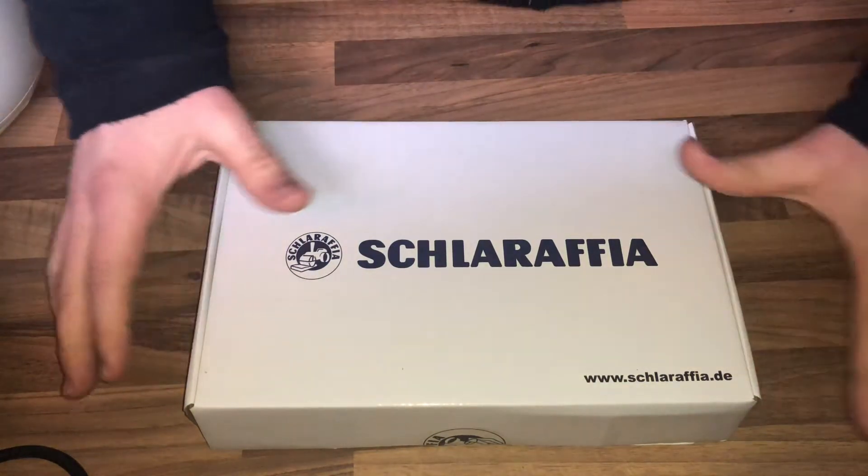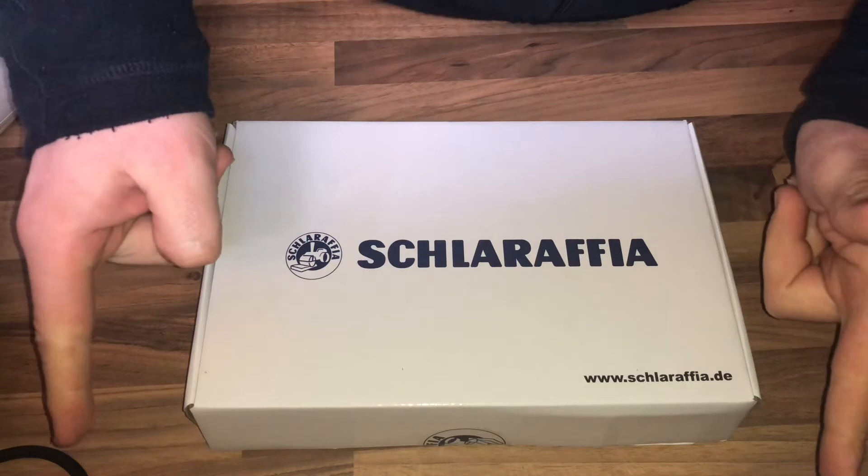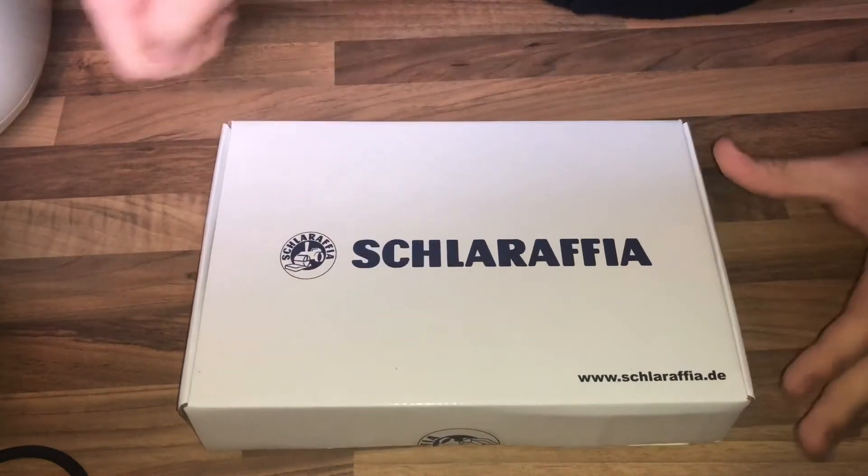Hello! Today I'm going to show you an awesome unboxing video by me for you. Let me introduce you to the Brown Digiframe 7030.